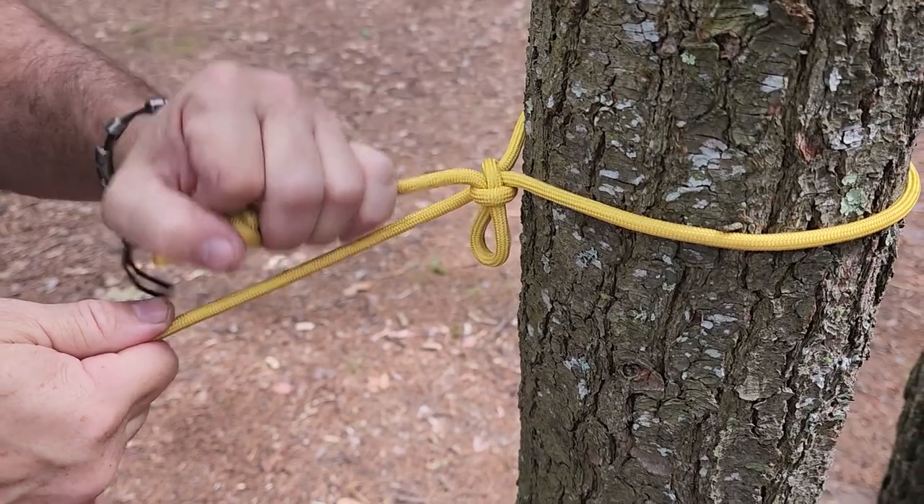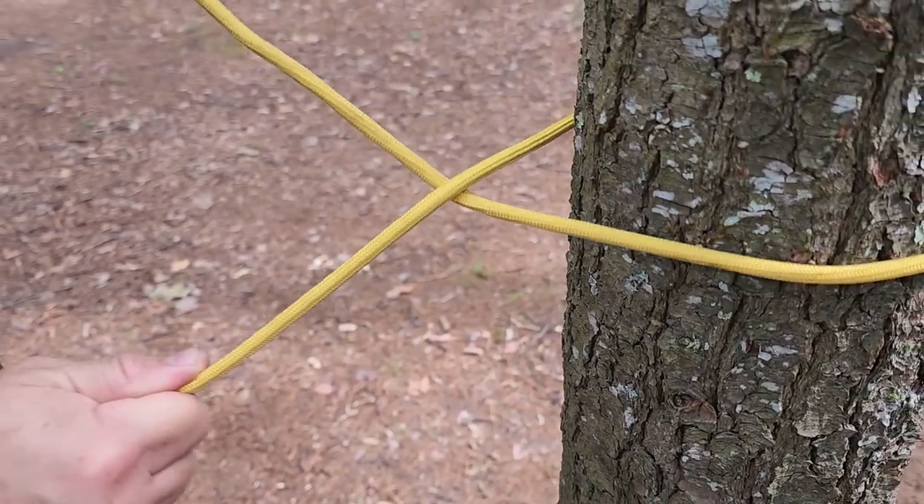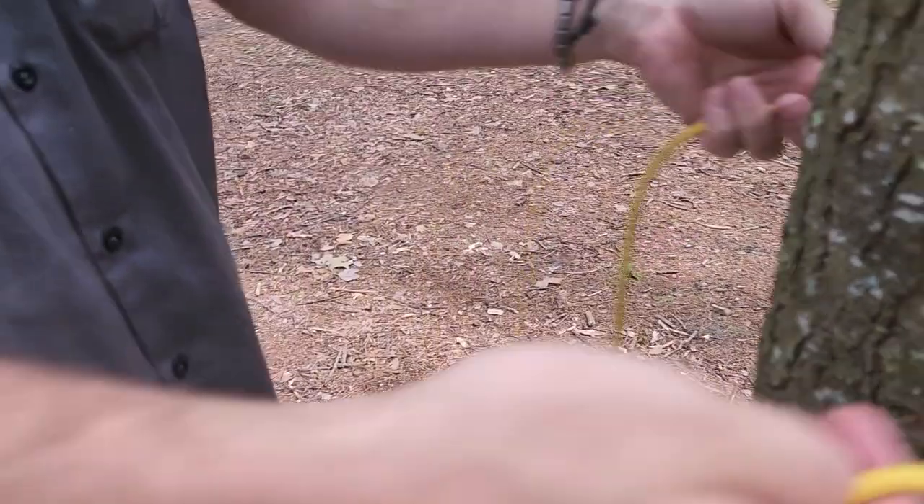And then when you want out, you just grab the free end — the tag end — pull that free, and the whole thing lets loose. That's the Siberian hitch.